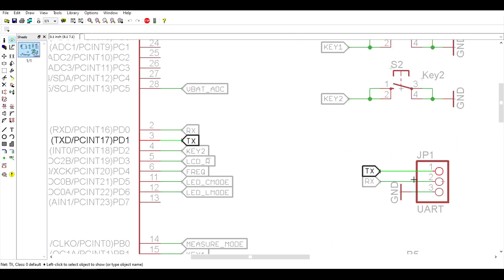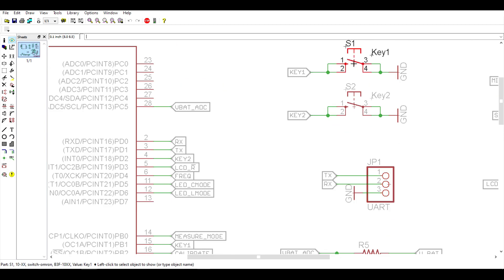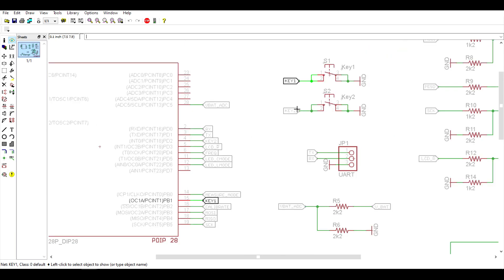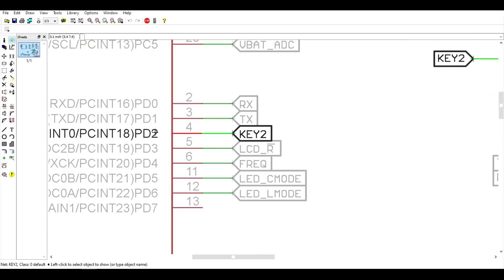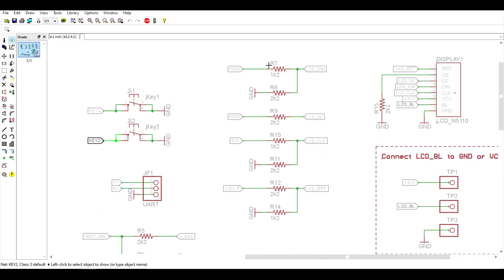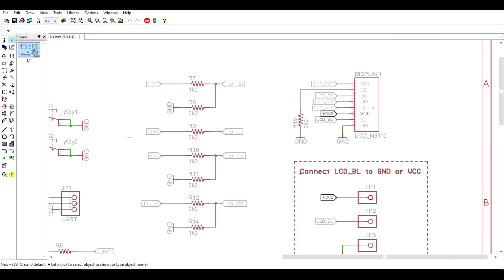The RX and TX pins go to the UART connector. We have two push buttons or general purpose keys: key 1 goes to port B1, and key 2 goes to port D2. Then we have the LCD pins. The LCD is driven in SPI mode, and it runs at 3.3 volts. That's why I'm using level translators here between the 5 volts on the AVR side and 3.3 volts.